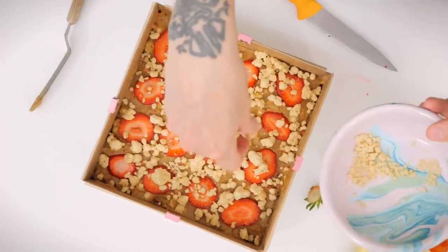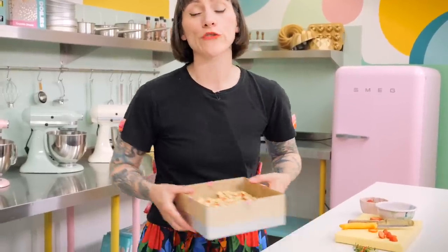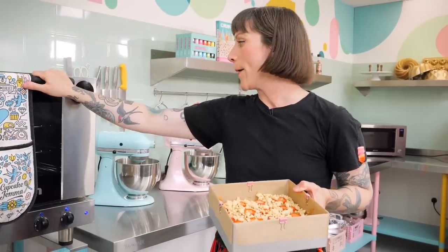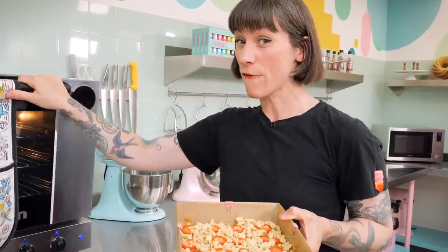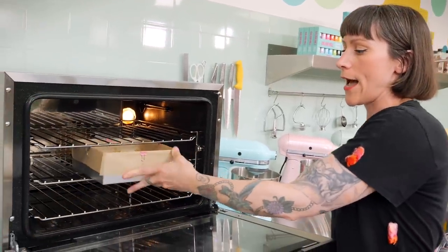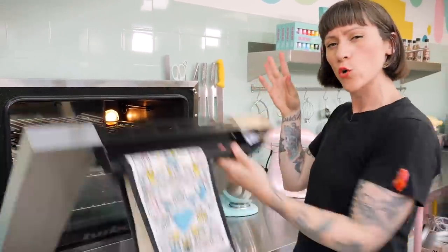This now needs to be baked at 170 degrees C in a fan-assisted oven — if you don't have one, just add 20 degrees. It needs quite a long time, about 50 to 55 minutes. Check with a skewer: it should have risen at the corners slightly, but the middle should still be a little bit wobbly but not liquid. It's quite difficult to tell with the strawberries, so poke in a couple of different places. When a skewer comes out with just a little bit of batter still on it, it's good to go.